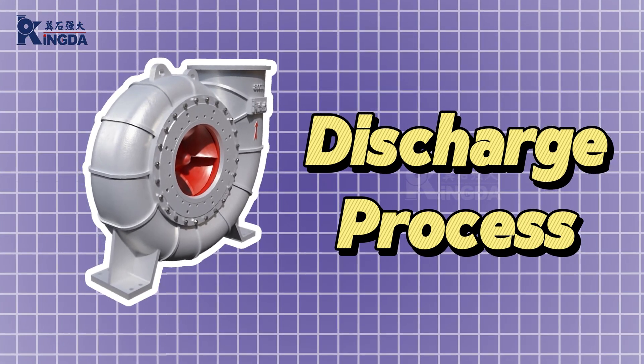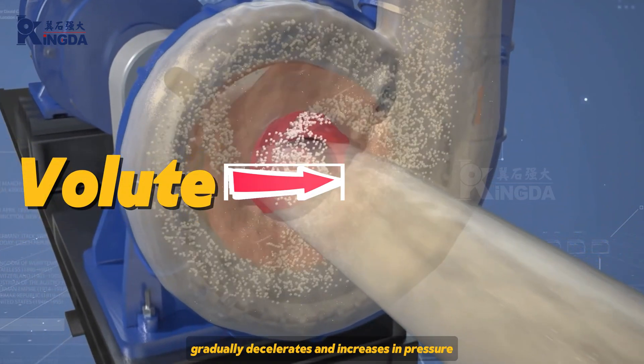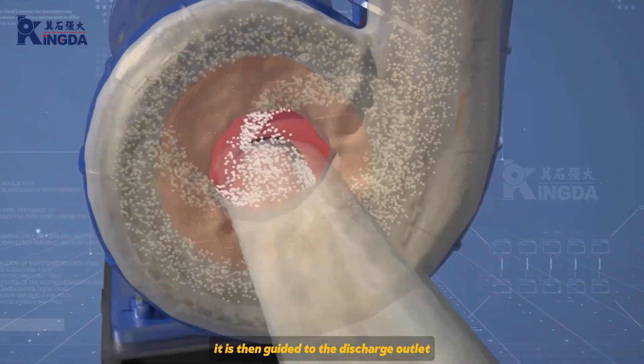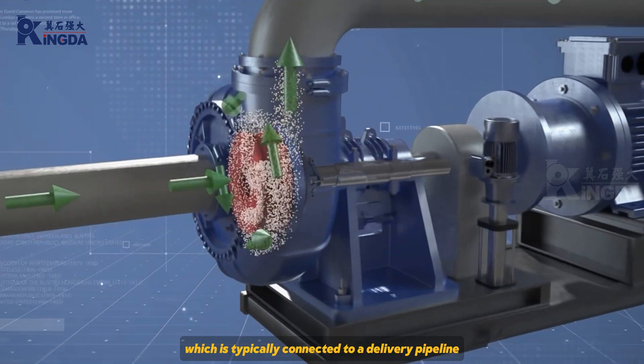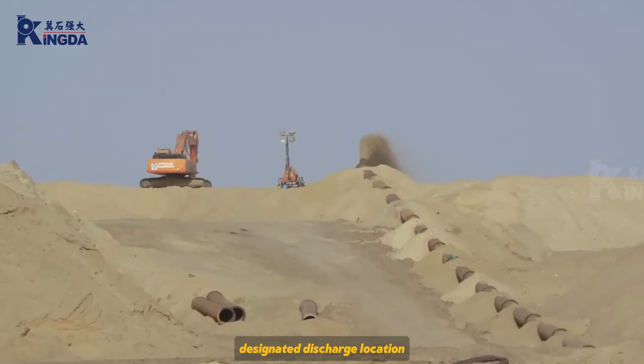Discharge process. The slurry, accelerated by the impeller, flows through the volute where it gradually decelerates and increases in pressure. It is then guided to the discharge outlet, which is typically connected to a delivery pipeline, and the slurry is subsequently transported to a designated discharge location.